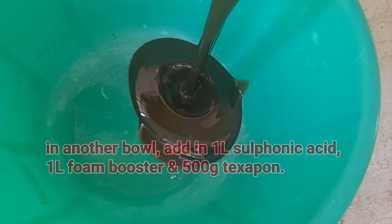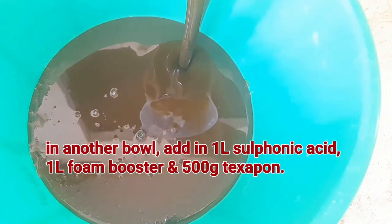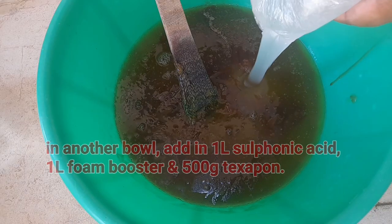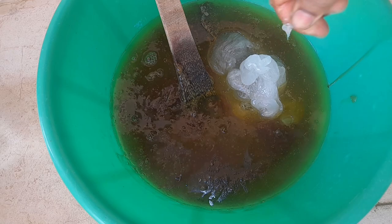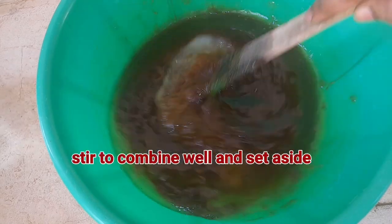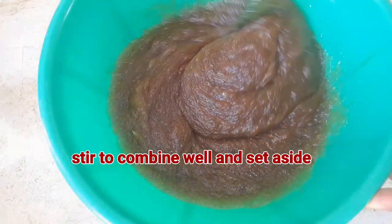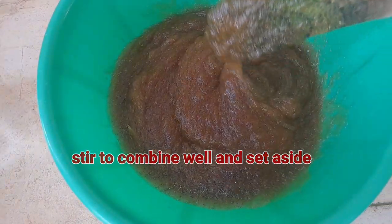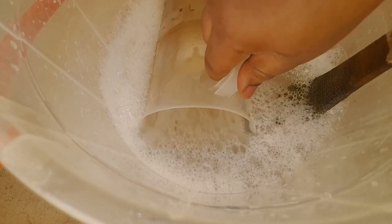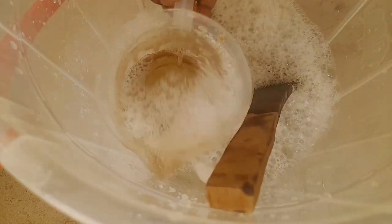Now take another bowl, add in one liter of sulfonic acid, one liter of foam booster, and 500 grams of texaphone. Stir them well to combine, then set aside. Combining the liquid chemicals like these will make it easy to incorporate with other chemicals when mixing the soap. Now rinse the turning stick and measuring cup with about three liters of water and set aside. This is done to ensure that all the chemicals you measured are going into your soap production without any waste.